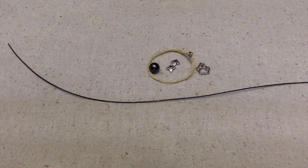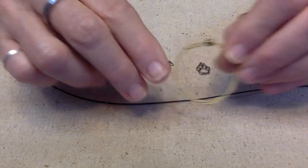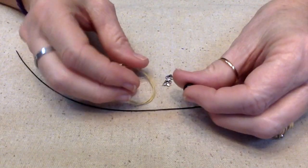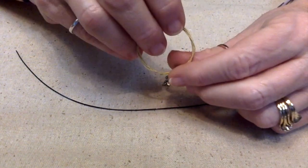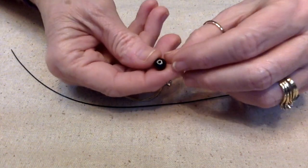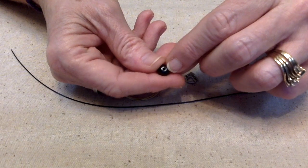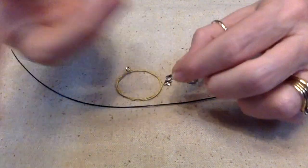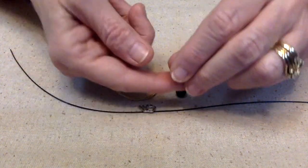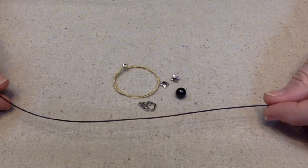I'm going to make it out of a guitar string, and I have a hematite — this one is magnetic. If it's magnetic it is not a natural hematite, and that's all I'm going to say about that. I was trying to find a black bead with a bigger hole in it, and most of the hematites I have have tiny little holes. We're going to use this bead, and of course we have a little puppy dog paw. I'm going to use these bead caps on this bead, and then I have some 20-gauge black wire.